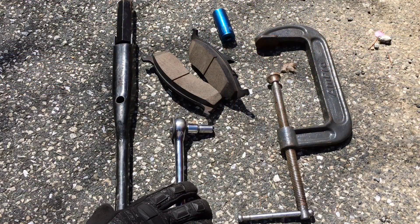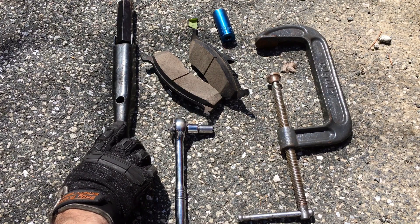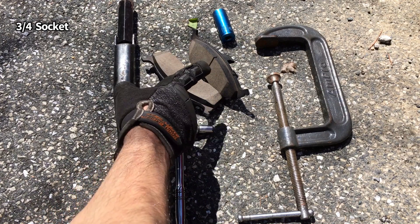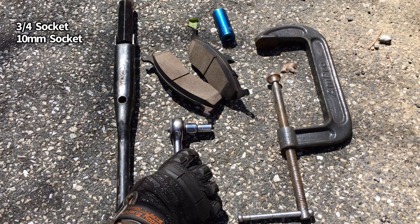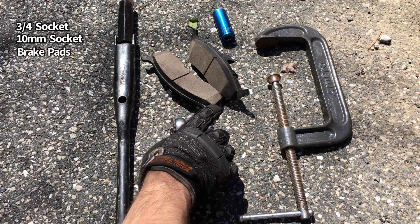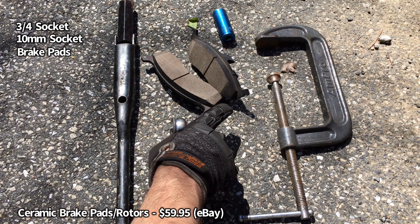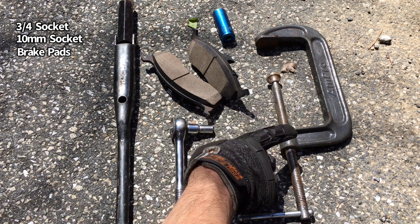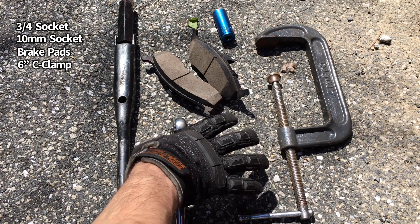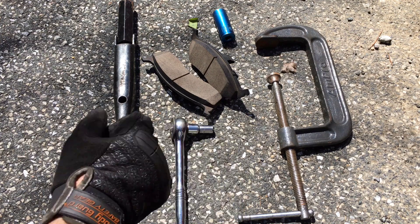To complete this, you're going to need a standard lug nut wrench that comes with the Neon, or you can use a three-quarter inch socket with an impact wrench or breaker bar. You'll also need a 10 millimeter socket with a ratchet to remove the caliper, your replacement brakes — I got mine online as a set with rotors — and a large six-inch C-clamp to compress the caliper piston. Let's get the wheel off and get this done.